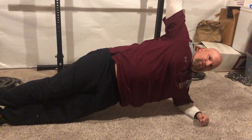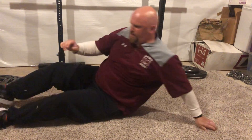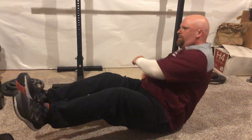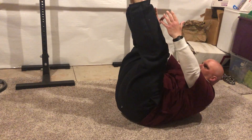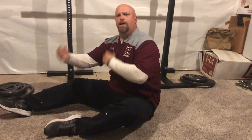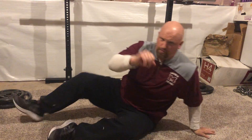Then you're going to go to a side plank, 15-second ISO hold both sides. Then finish with 30 Russian twists followed by 20 toe touches. Take a 30-second rest, then go three rounds.